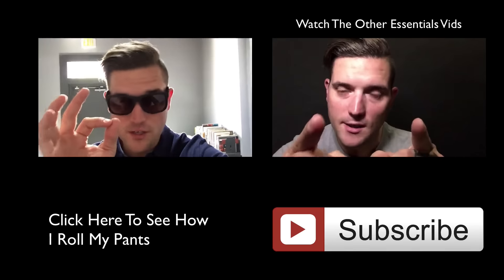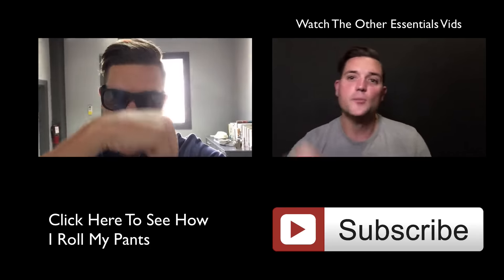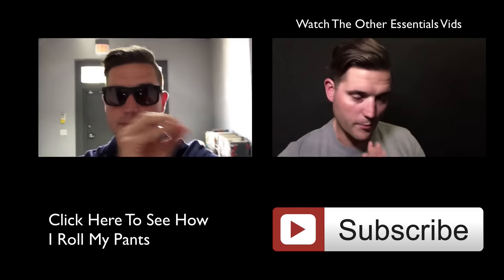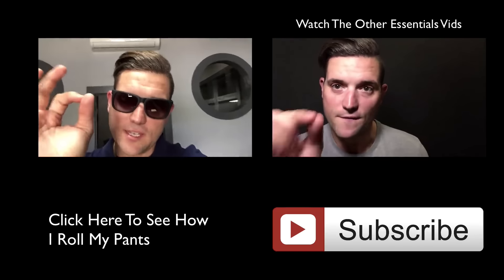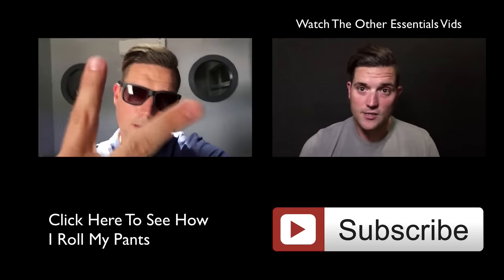Really quick — if this is the first video you've ever seen from me, make sure you check out the description box below. I'll be putting links to all the playlists for the Handsome Guy Essentials series in there, as well as the icard links up here. There's also some cool free stuff for you down in the description box as well. Peace.